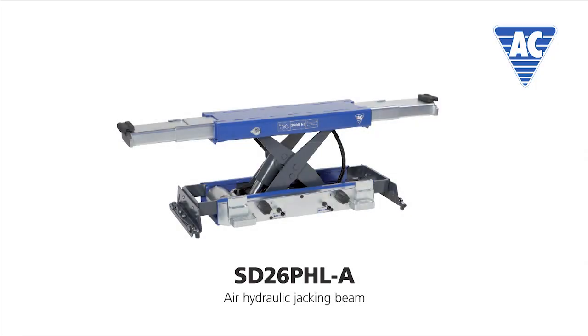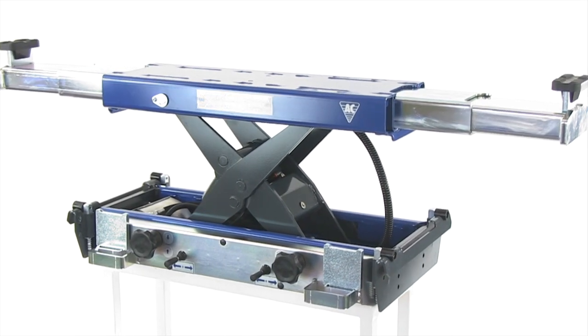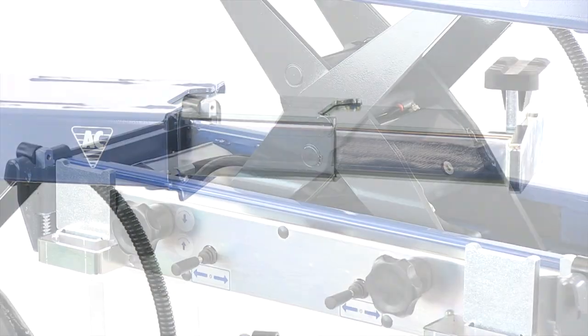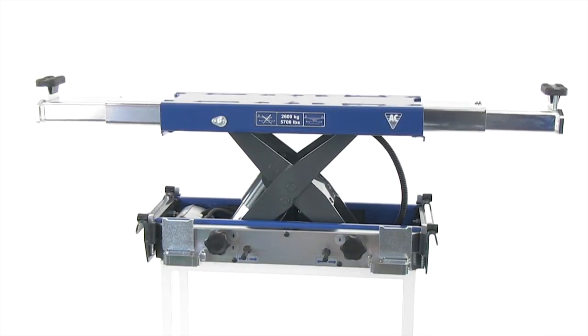The SD26PHLA model is the automatic air hydraulic jacking beam for inspection centers and workshops with many lifting operations. Like all other products from AC Hydraulic, our jacking beams are 100% Danish products and manufactured to the highest quality standards.